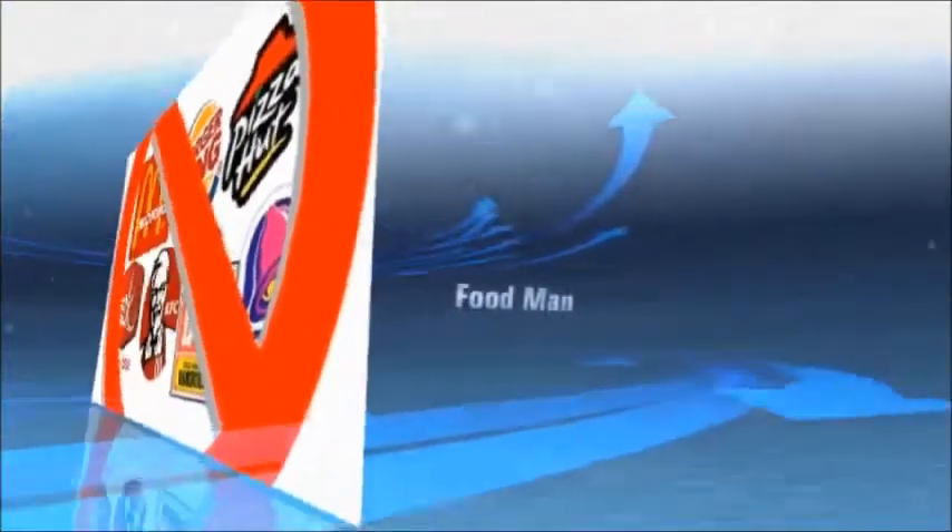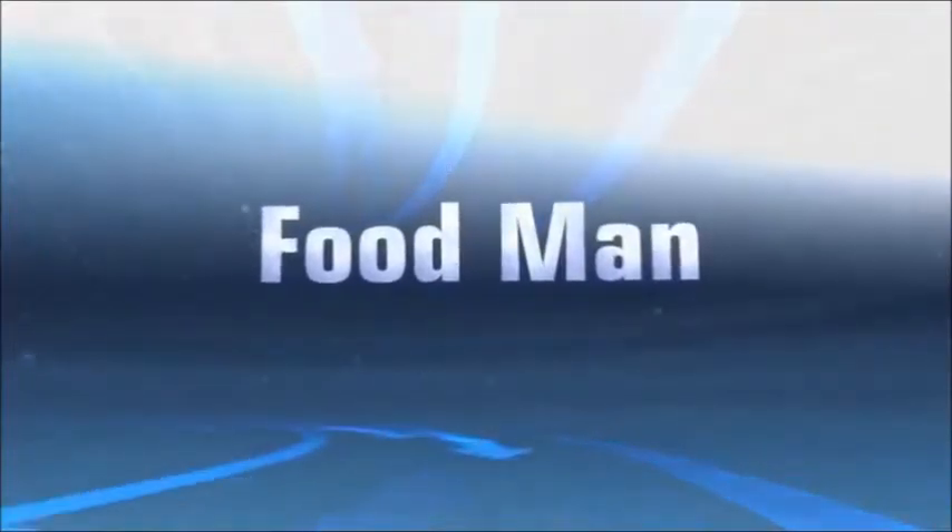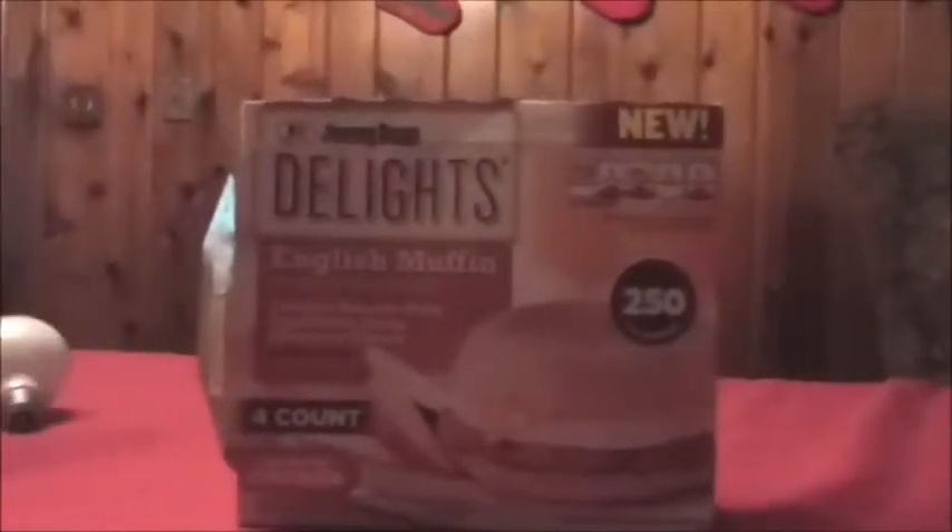It says to wrap it in a paper towel and defrost for about a minute and 30 seconds, then flip and cook for about 65 seconds. Going to get that cooking.